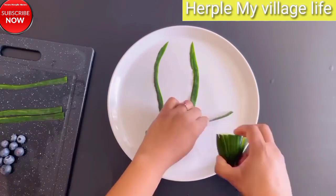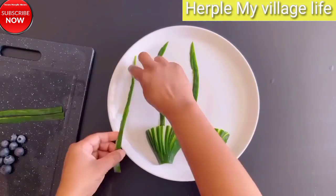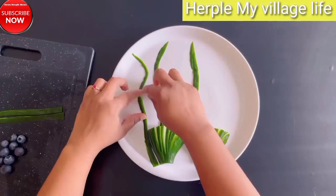Fusion of Tradition and Modernity: Discover how traditional fruit carving techniques are combined with contemporary ideas to create eye-catching displays.